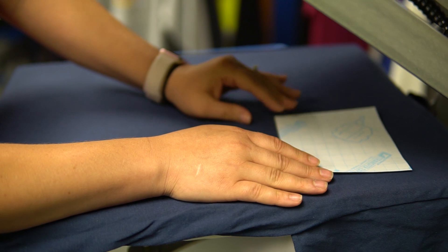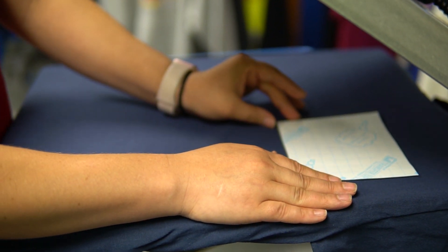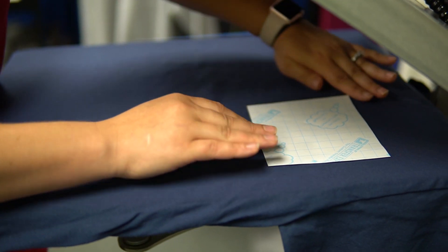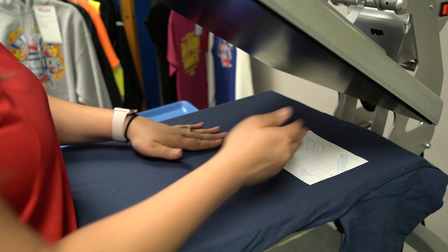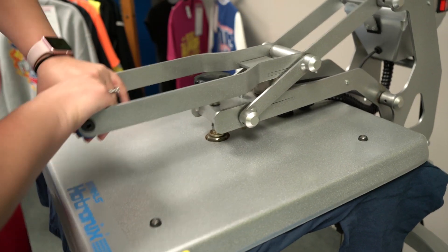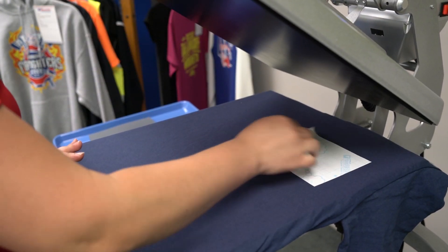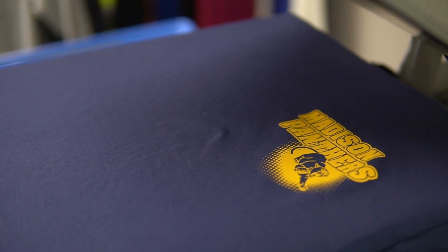You're going to want to make sure that it's about three or four fingers away from your armpit, and about four fingers from the top seam of your shirt. Pull your heat press down and press for four seconds. Then you're going to peel it as soon as the transfer is done, and you've pressed your transfer.